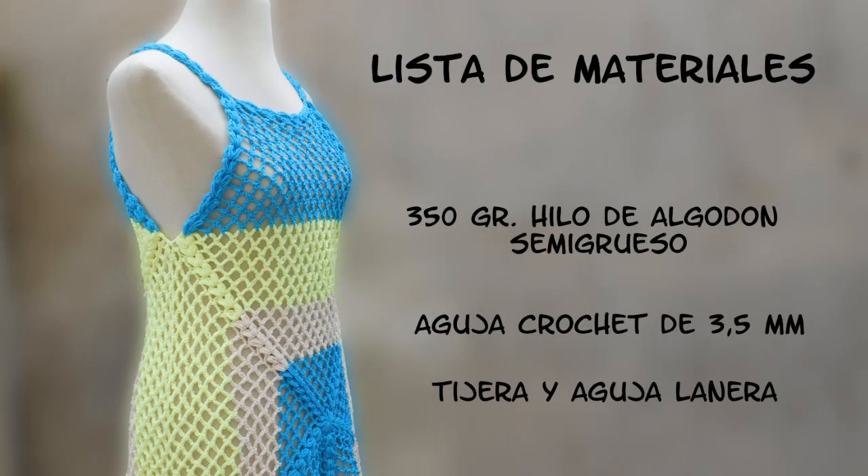Lista de materiales. Vamos a utilizar 350 gramos de hilo de algodón semigrueso, aguja crochet de 3,5 milímetros, tijera y aguja lanera.